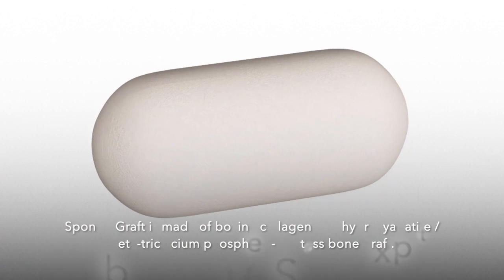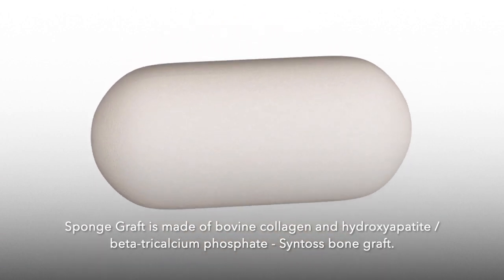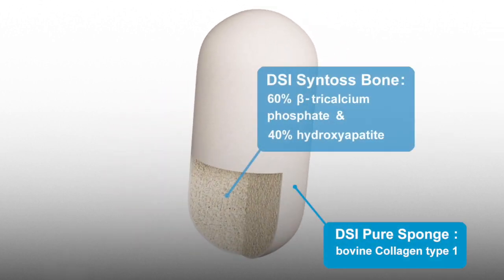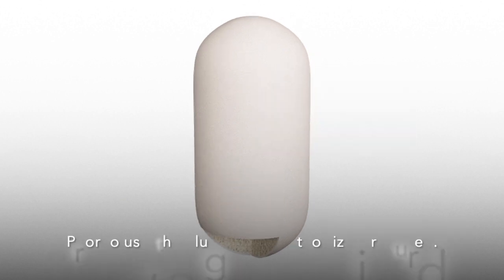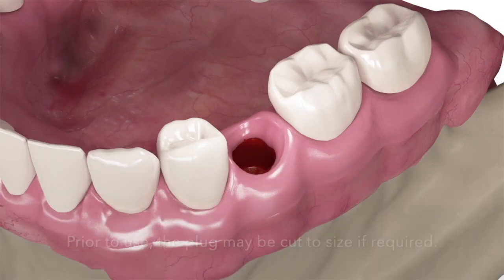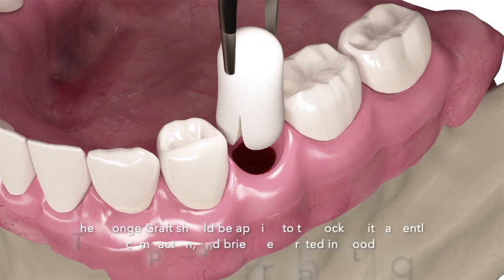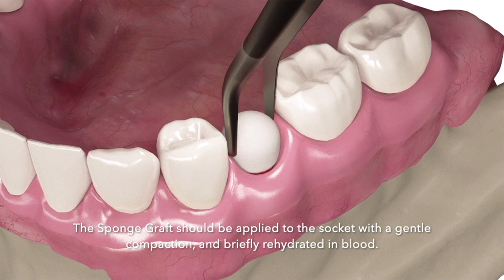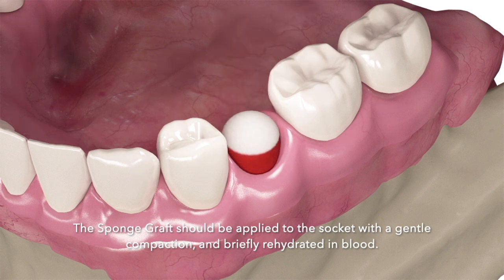Sponge Graft is made of bovine collagen and hydroxyapatite beta-tricalcium phosphate granules. Prior to use, the plug may be cut to size if required. The Sponge Graft should be applied to the socket with a gentle compaction and briefly rehydrated in blood.